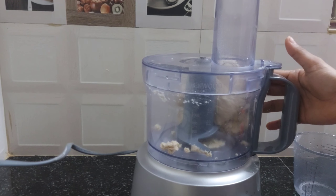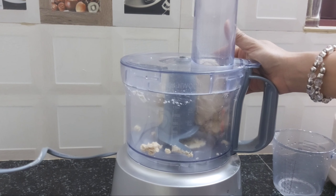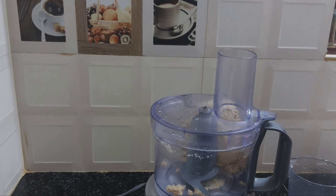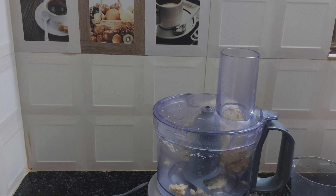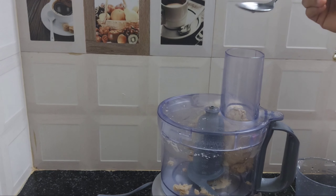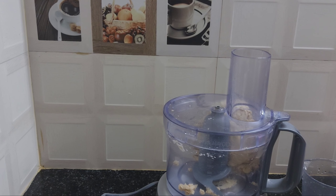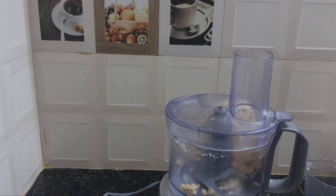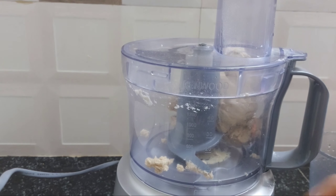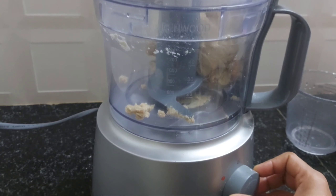Now we are going to dry the water, then we will put the oil in the water. Then we will cut the oil.